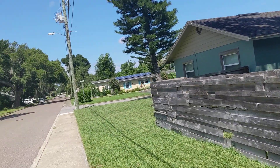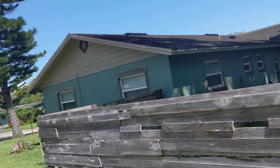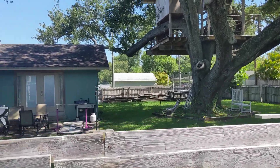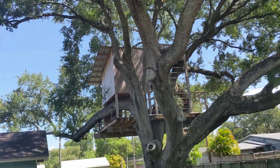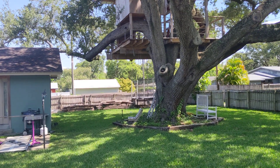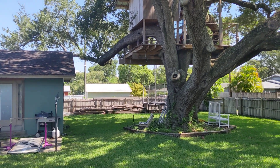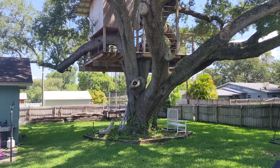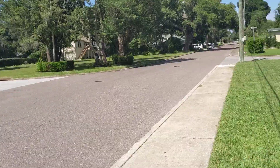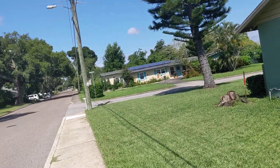I think we got our sod put down either at the very beginning of July or the last week or two of June. Right now we're on about August 1st, so it's been 13 months. About six weeks in, we had a big bounce house sitting over there by the trampoline on the grass, and where the water spilled out from the water slide, it really killed the grass right there. It took a full year for it to grow back and cover that spot — and that was with me babying it.